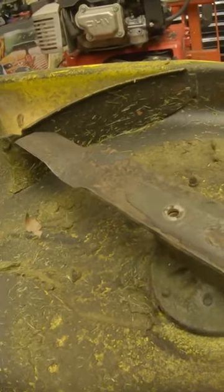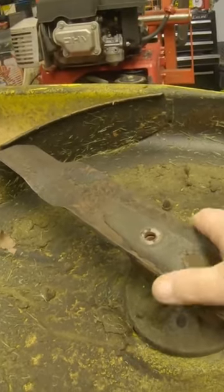Obviously this deck's upside down right now, so the blade is backwards from what it'll be when it's on the mower. I can't tell you how many times I've got mowers in here where people have put the blades on upside down, and they're literally cutting grass with the blunt edge.